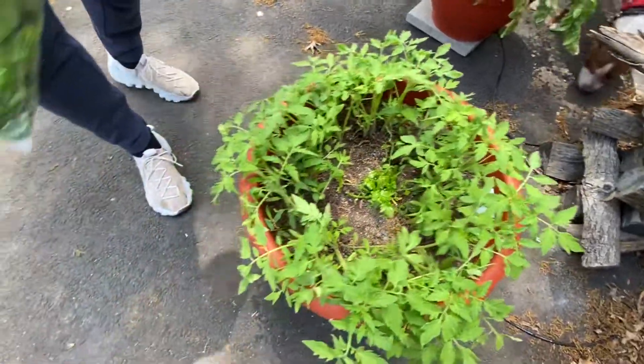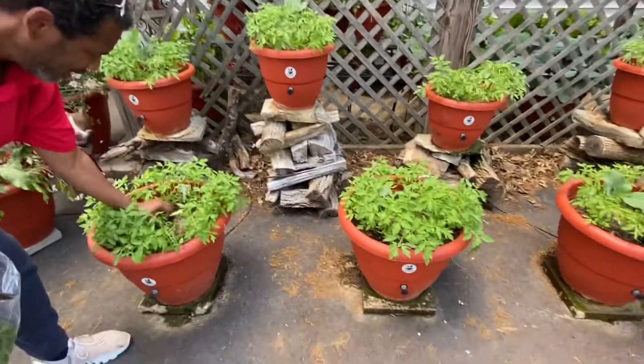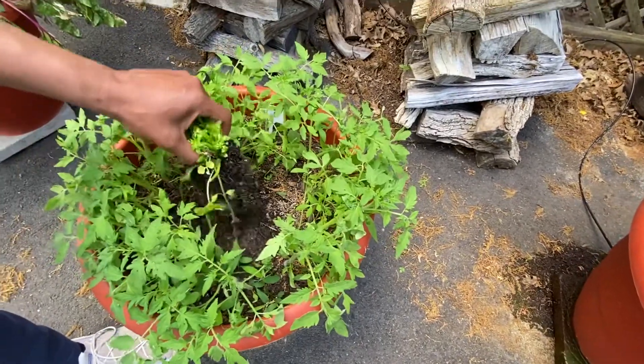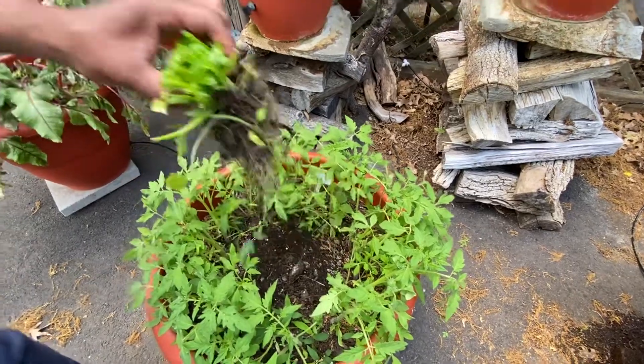Sometimes what you can do — because the celery is going to use up so much water — you can try to pull it out, because now this new crop of tomatoes is coming in and I don't want my celery to interfere. So I might transfer it to a different planter now, because I don't want it to use up all the water that's dedicated to my tomatoes.